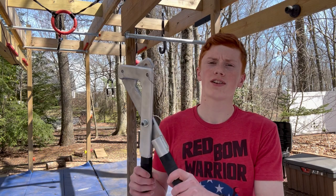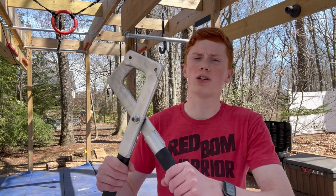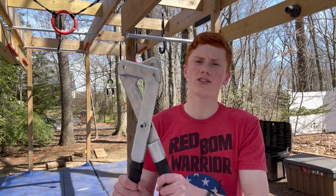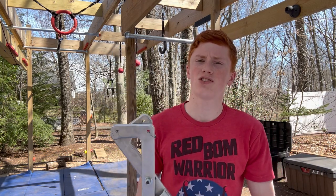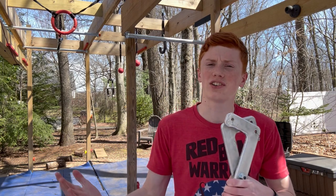These are the bolt cutters. This obstacle is super, super difficult and super challenging, but super fun. Basically, what I'll have to do is open and close this obstacle whenever I make a move. This is going to be super challenging going across the same line that I just did with the ice pick, but I think I can do it. So let's see if I can do it.